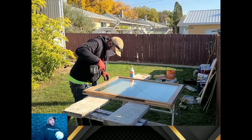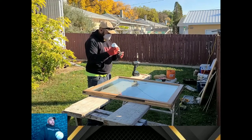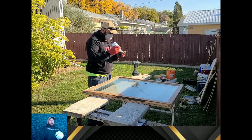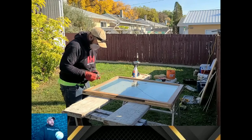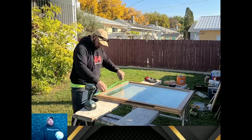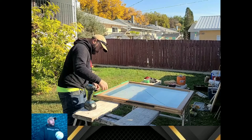I made marks where the brackets went because you're no longer going to have witness marks once you take the bracket off. You're still going to be able to see the existing holes to make sure the spacing is correct. It isn't 100% critical because there is a little bit of wiggle room in the mounting bracketry itself.